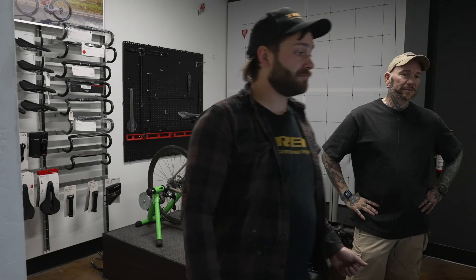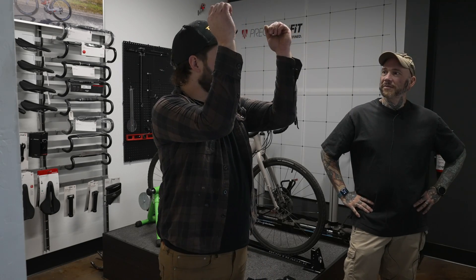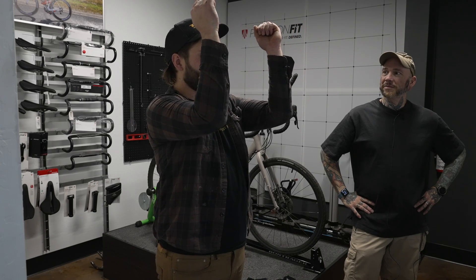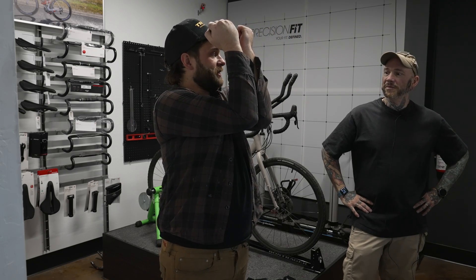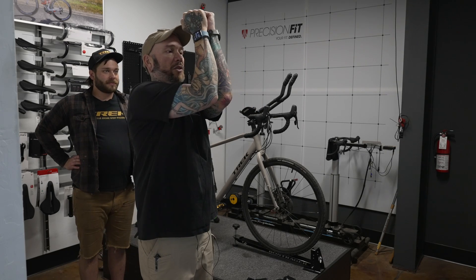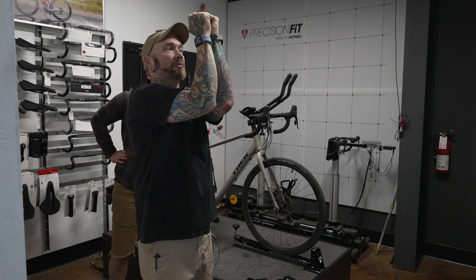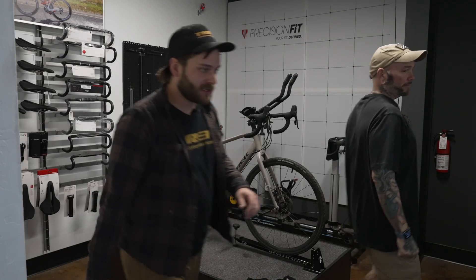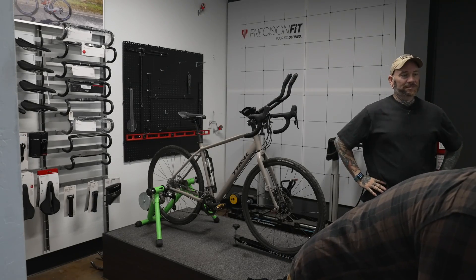Next thing we're going to do: put your arms out, elbows bent at 90 degrees — straight out, bend at 90 degrees — and go in like this. Try to touch your elbows together, just want to make sure you can do that. Can you touch the elbows? Oh yeah. That's perfect. We don't have any limitations there.